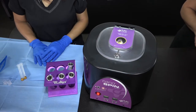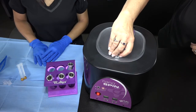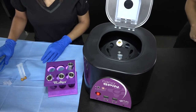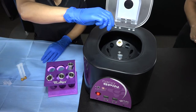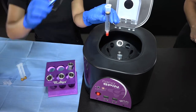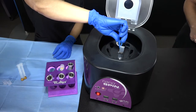The centrifugation is now done and processed. The unsterile nurse will open the chamber. The sterile person will then retrieve the spun graft, either with a forceps or hemostat, keeping sterility without touching anything black. Grab a forcep, simply lift up, and there's your graft. Put it into your sterile field.